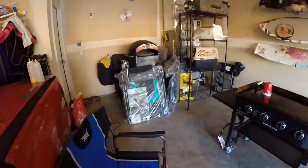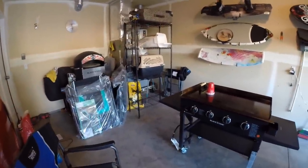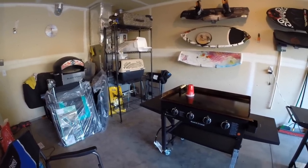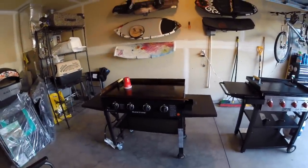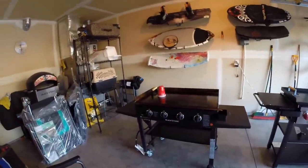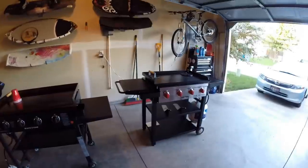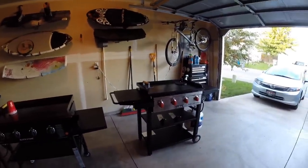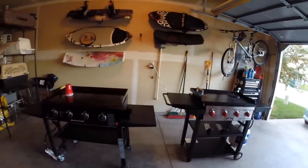In the garage I stack them up with the Traeger and the Blackstone pizza oven. In the backyard I've got a Weber Q 1200 and a new Weber Q 2200, because I don't like cooking hot dogs on these griddles — I prefer them on the grill and it's just a lot easier. I love the portability of both of them. I highly recommend the Camp Chef just by the features and the improvements it has compared to the Blackstone, but time will tell.